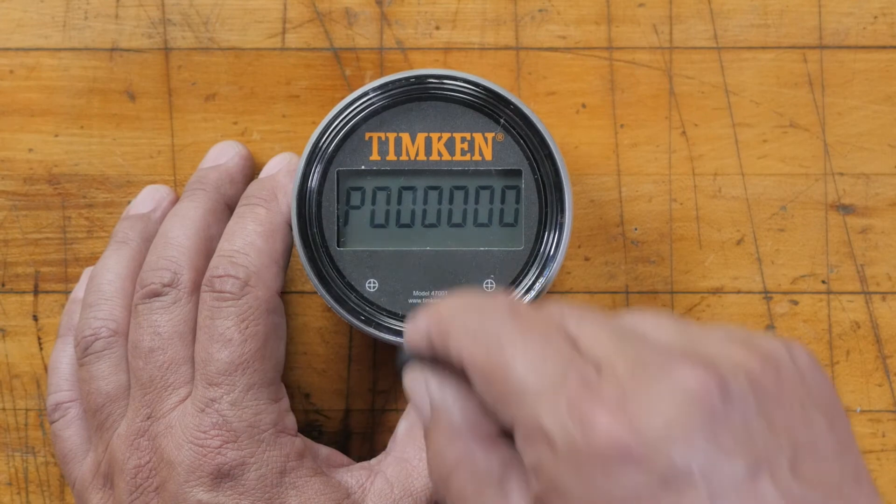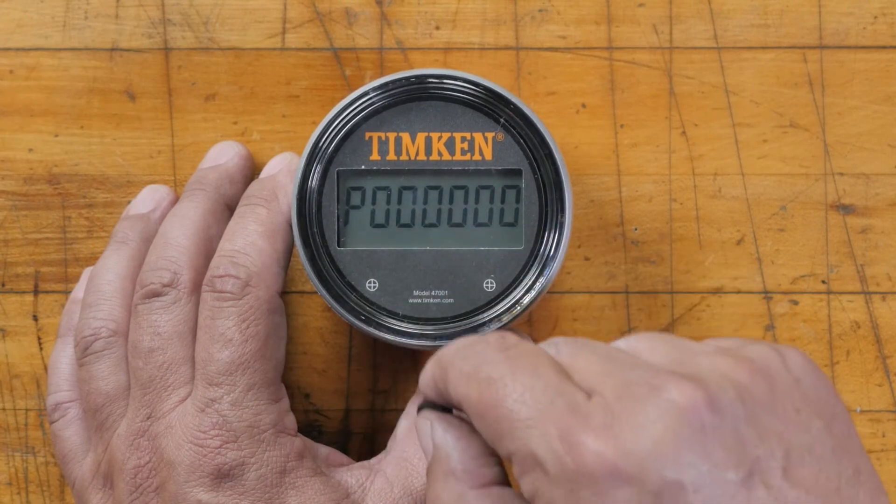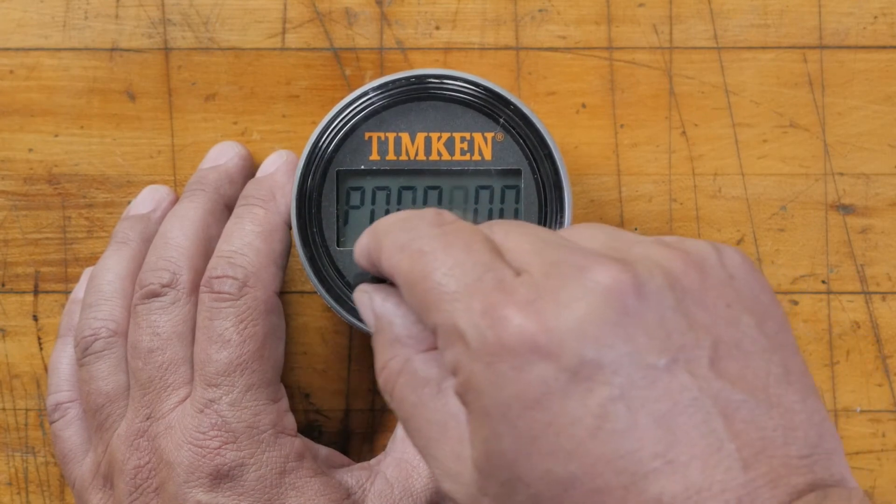If you don't cycle through all the numbers, the odometer will exit programming and you'll have to start over. After you cycle through all the numbers, the odometer moves to the next setting: the starting count.